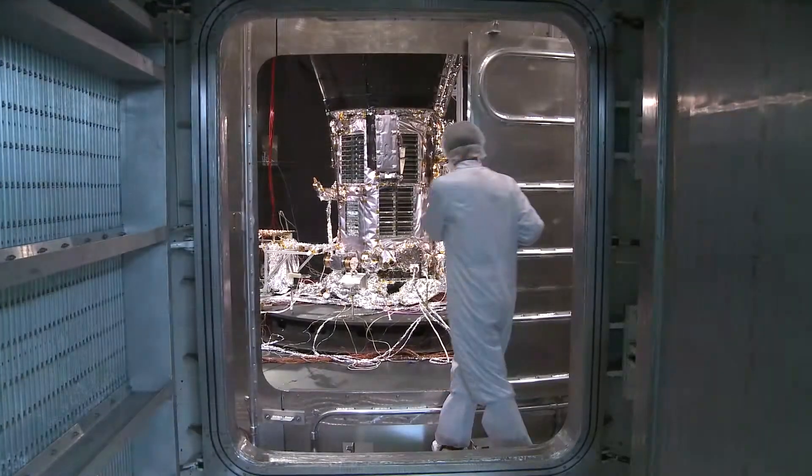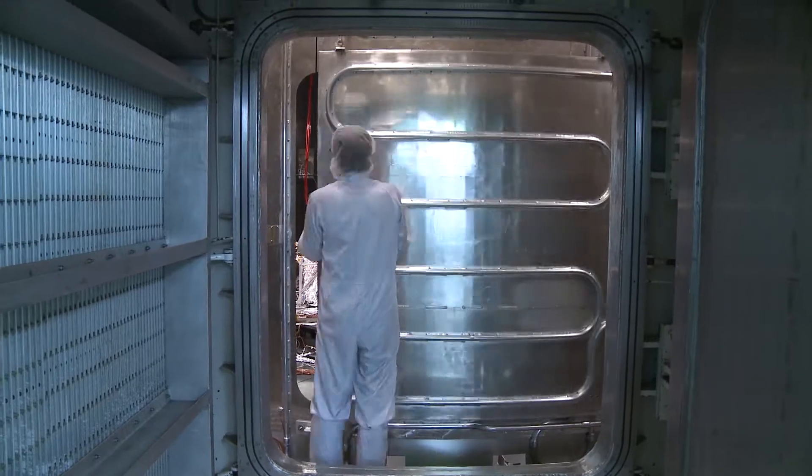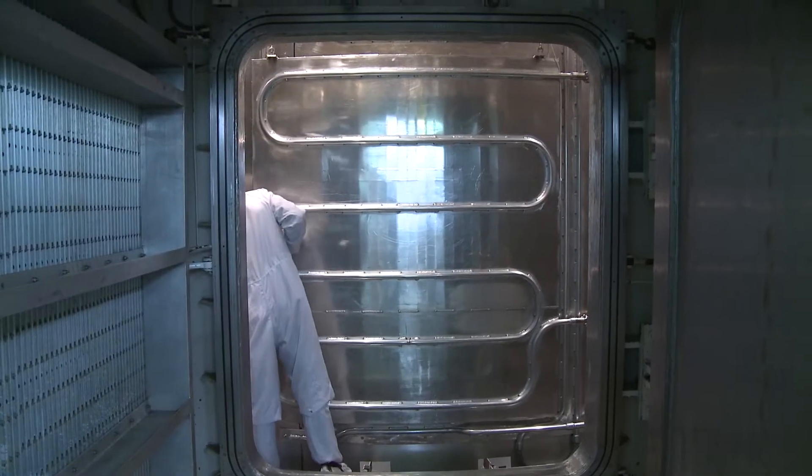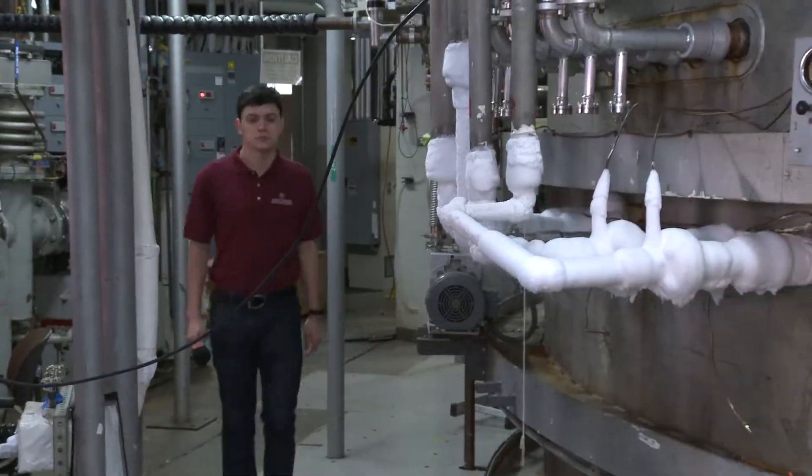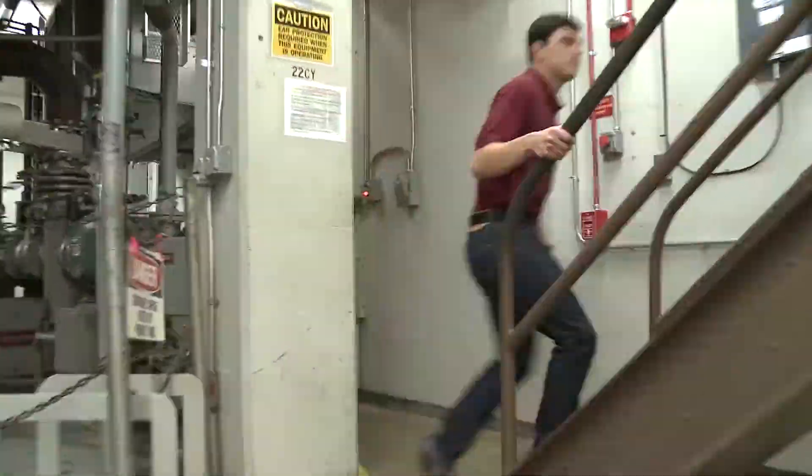I'm Felipe Ruiz, and this is Solar 60. We just closed the door on the Space Environment Simulator at Goddard Space Flight Center to begin thermal balance testing. Let's go upstairs and see what's going on. With me is Andy Webb, lead engineer for APL's Space Simulation Laboratory.